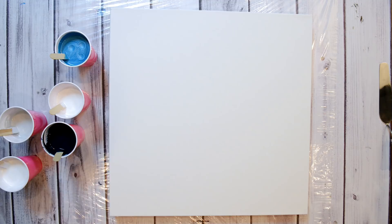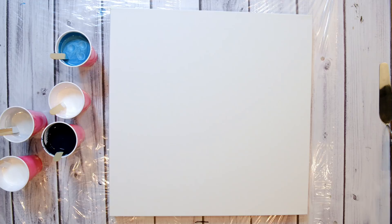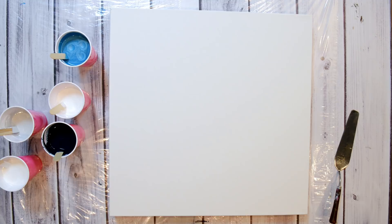This is a huge canvas - 24 inches, 24 inches - and I'm excited for doing this wave. I have a lot of paper towel, a cheap palette knife, and a torch.